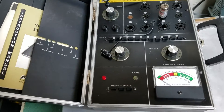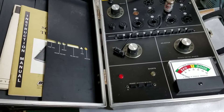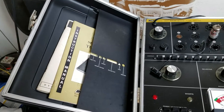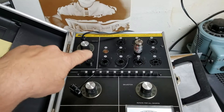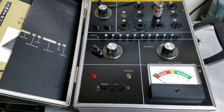Here we have a very nice example of the BNK model 607 solid state tube tester. These are a very desirable tester, testing a wide range of tubes — 7 pin, 9 pin, some octal tubes obviously, and many good audio tubes with this one.